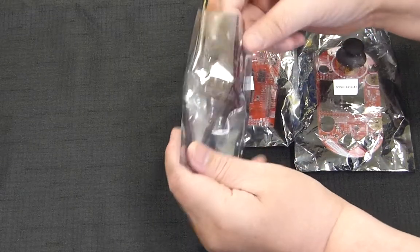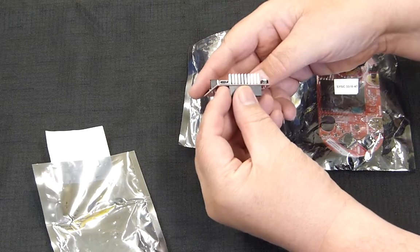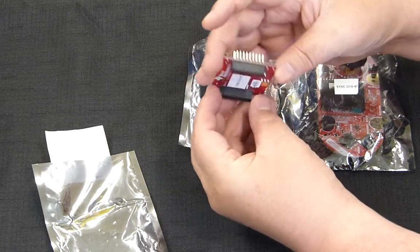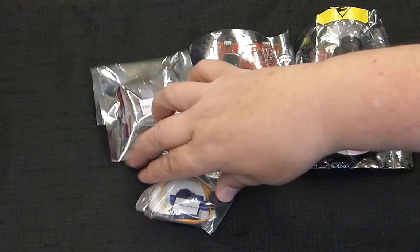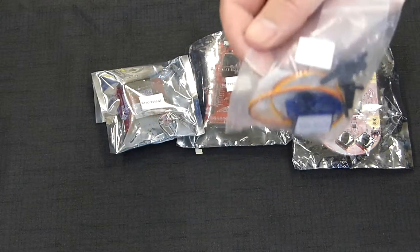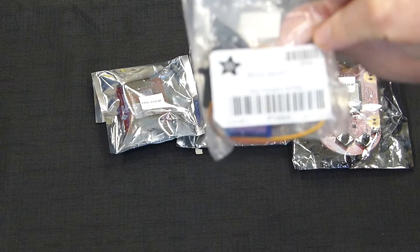I'll go over some of the other components we had. This is a Wi-Fi adapter that was not used for our summer course, but I did take a look at how to use it. This is a DC motor and this was a servo motor — they weren't part of our labs, but they used some of the lecture theory we learned.